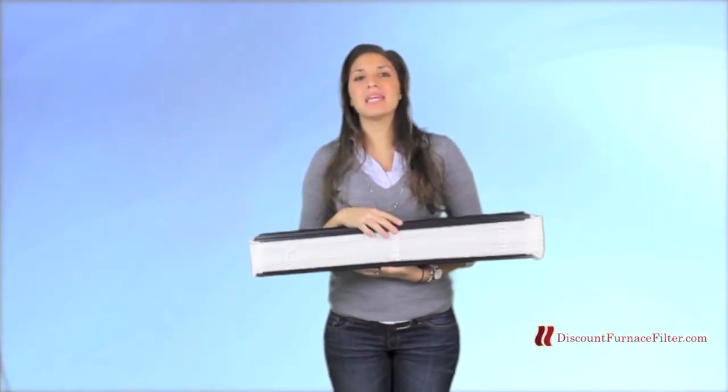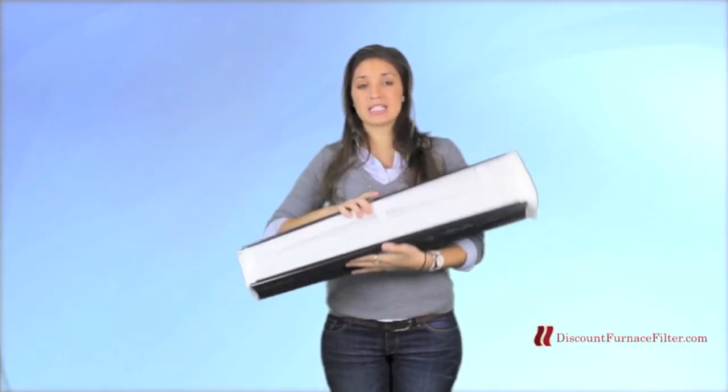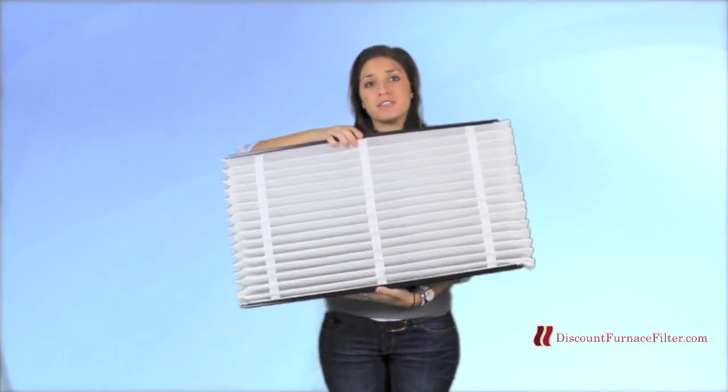Hi everyone, my name is Emily and today I'm talking to you about the Aprilaire 413 expandable pleated MERV 13 filter.